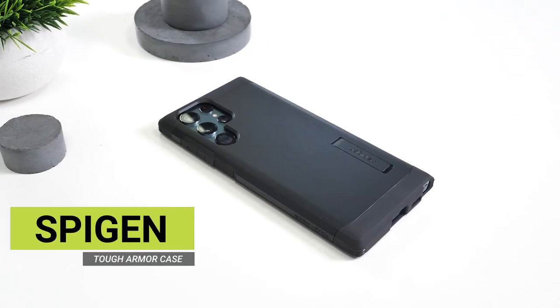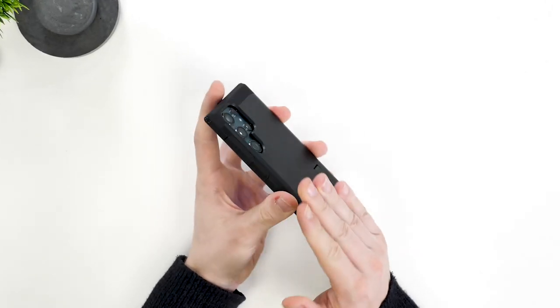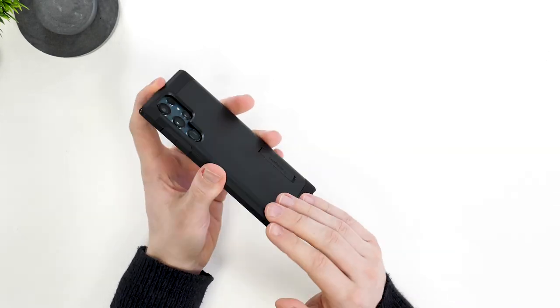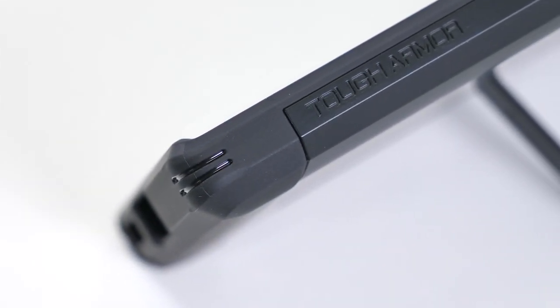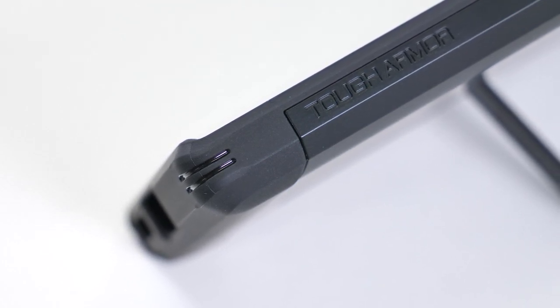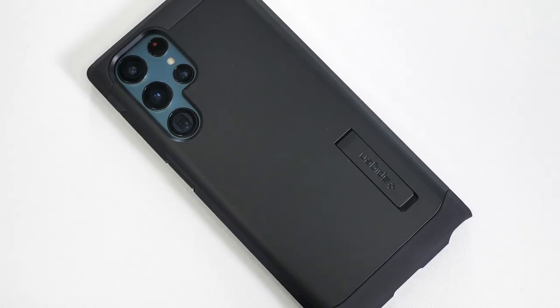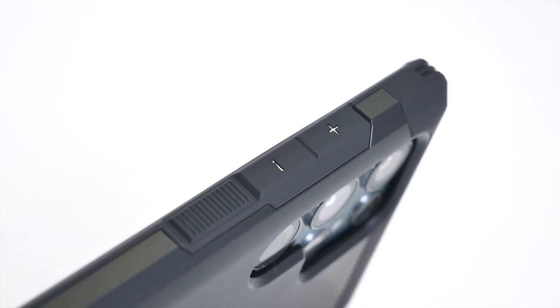Next up, let's take a look at the infamous Tuff Armor case, which is many people's go-to case. The outside has a polycarbonate cover, which will help fend off scratches and knocks to the back of the phone. The corners where your phone sits are flexible thermoplastic polyurethane, perfect for absorbing shock if you drop your phone. It doesn't stop there though, as there's a third layer inside the case which will further cushion your phone and help protect it against shocks. As with all Spigen cases, the buttons feel fantastic and have a satisfying click.